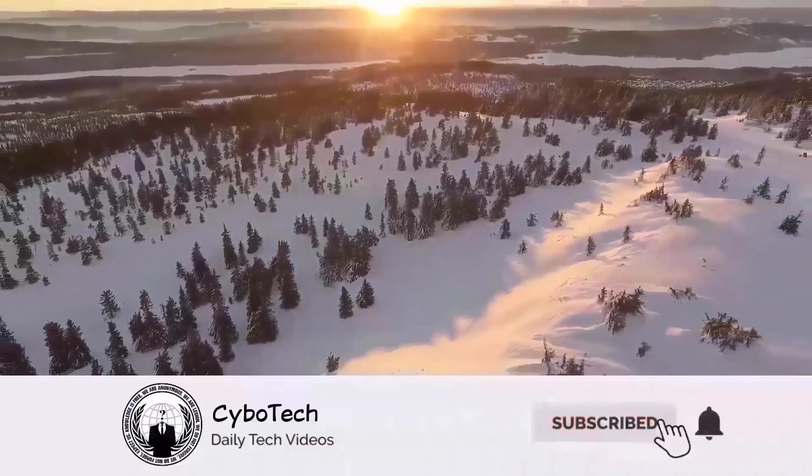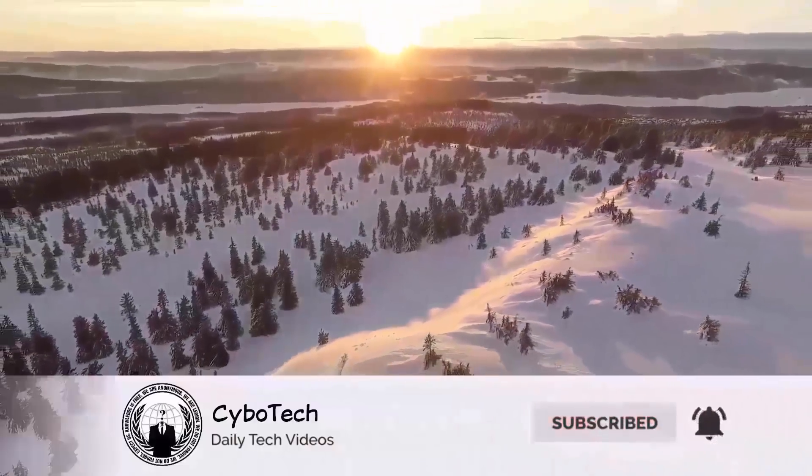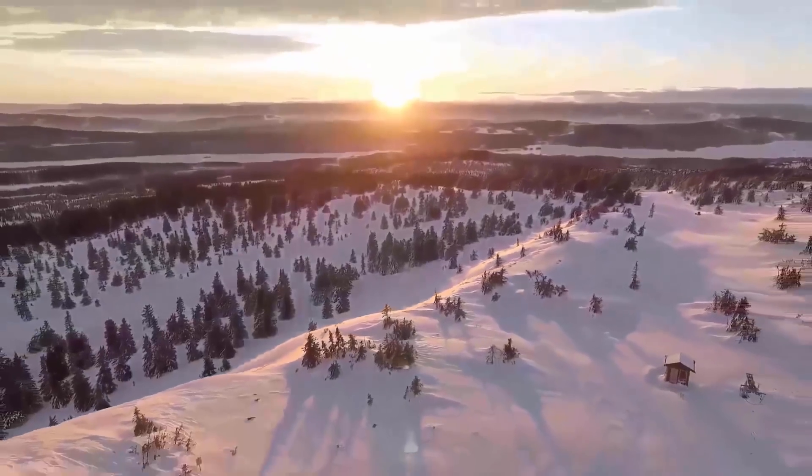That's it for today. Let me know your thoughts in the comment section below, smash the subscribe button, and press the bell icon for more latest news. I'll catch you tomorrow in the next one — peace out.